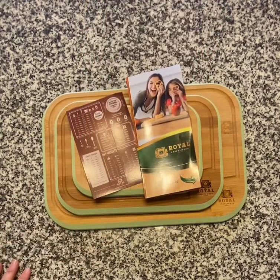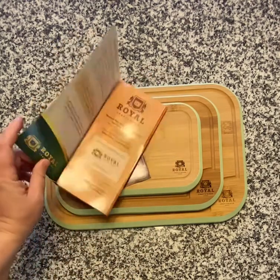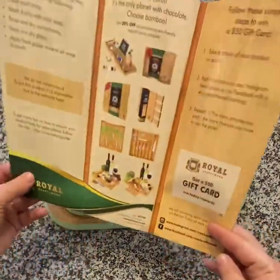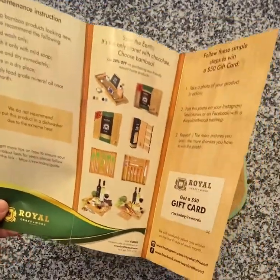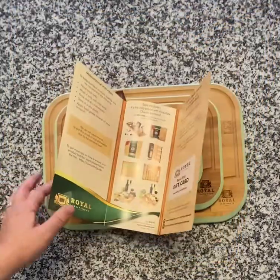So I had to explore their other products, and their products are amazing. They are bamboo cutting boards — they send you this pamphlet that talks about the different products they have. I love it because it's bamboo. Bamboo is so easy to clean; you can hand wash it with just soap and water, and it is a softer wood.